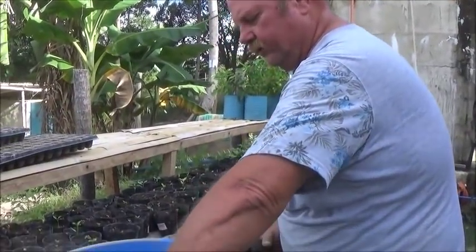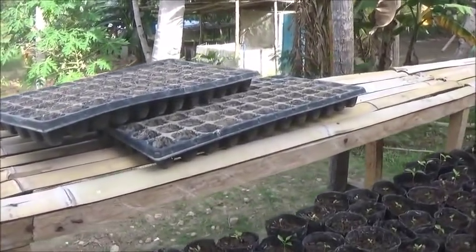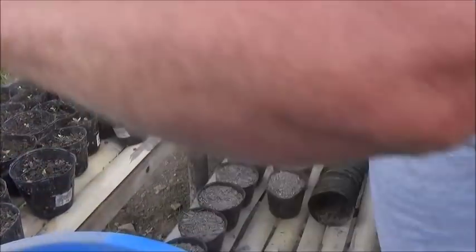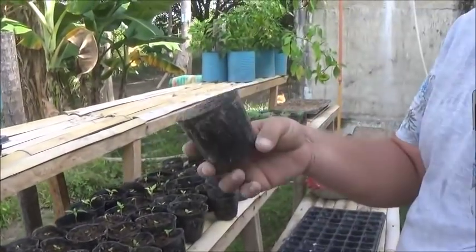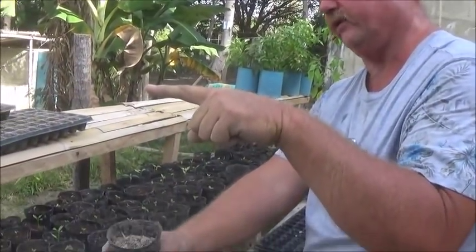The tomatoes really don't get large enough in these little small cell seedling trays to transplant. It's really hard on them when you transplant them because they're only this high. If you wait longer, they just get root bound. So we're going to use these little pots — three inch pots, maybe two inch — so that they can get up to about yay high before we transplant them.